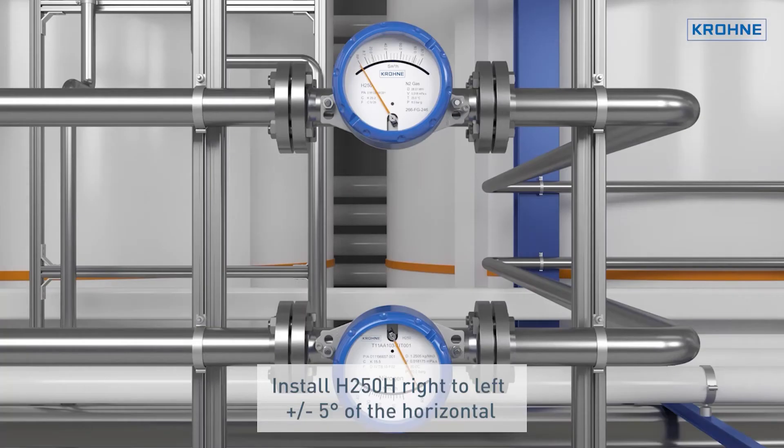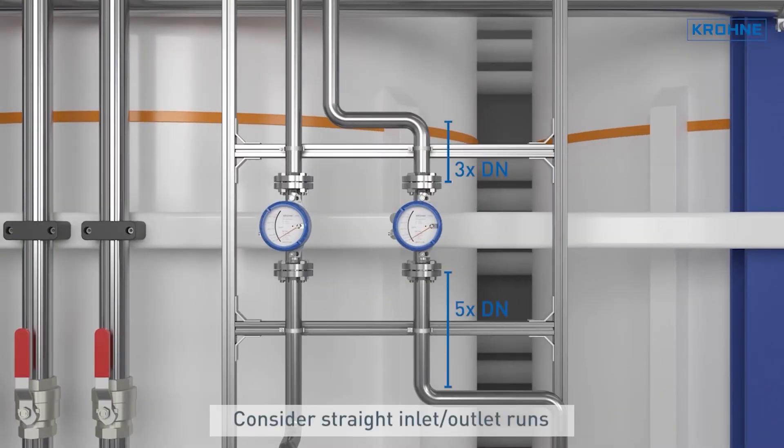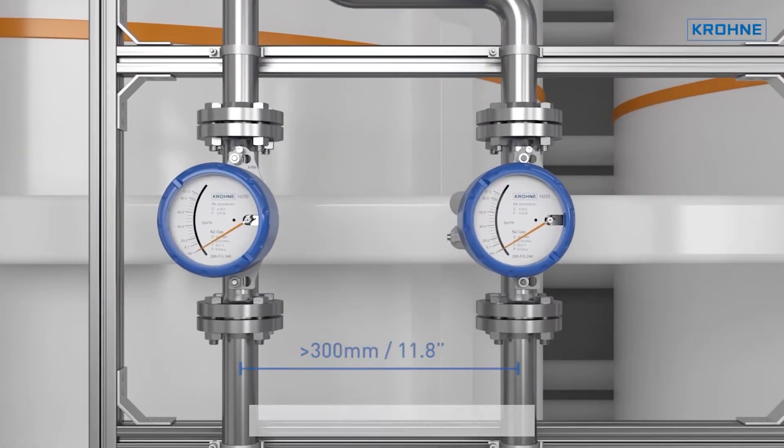The second part deals with the mechanical installation of the field devices. Here, for example, it shows the inlet and outlet sections and in which position the field device can be best installed.